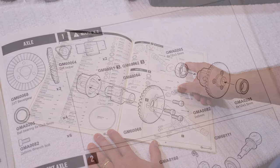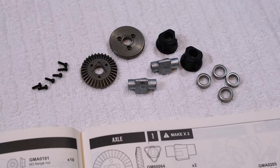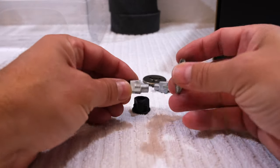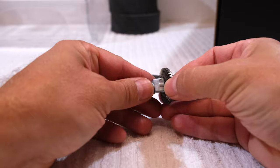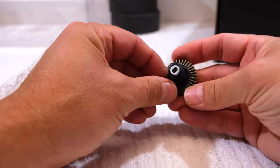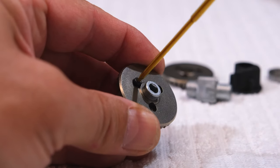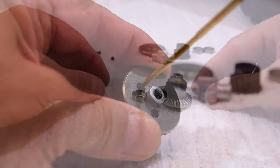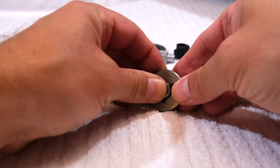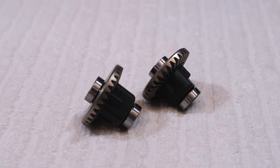Here is step one of the build instructions: the build of the two differential gears for the front and rear axle. Of course there is no differential gear because this truck is a crawler. Instead, we have to assemble these diff locker parts and screw them together with three screws. Then two bearings have to be added, and these two gears are finished.